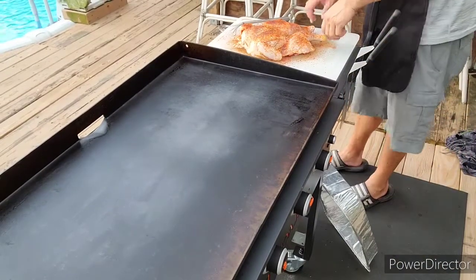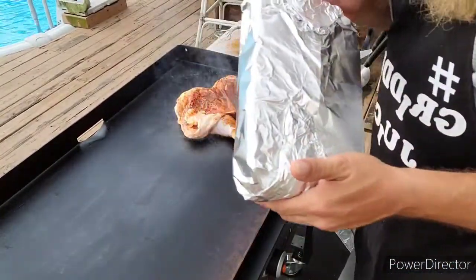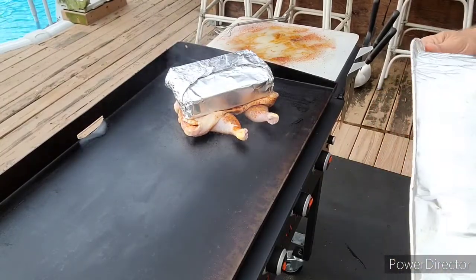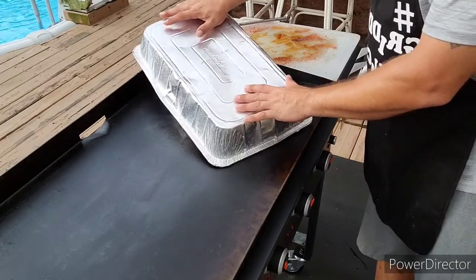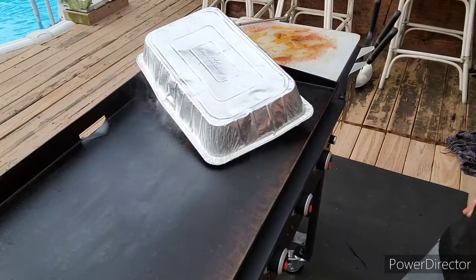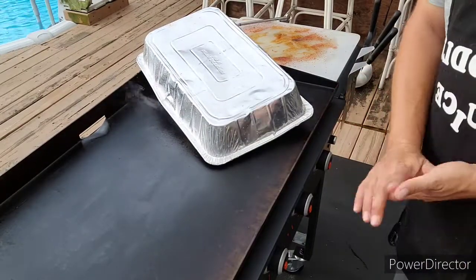All right, I basically got my chicken here, it's already spatchcocked and whatnot. I'm just gonna put it on now. Chicken cooks kind of slow, but my brick helps keep it flat and helps it cook. We're gonna let that sit for a few minutes. I don't have a dome big enough but I'll try to save whatever heat I can. I'll let it sit for about three minutes just to get that skin going. I used avocado oil so hopefully it won't burn too bad.